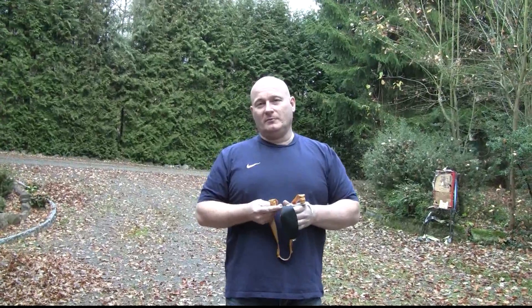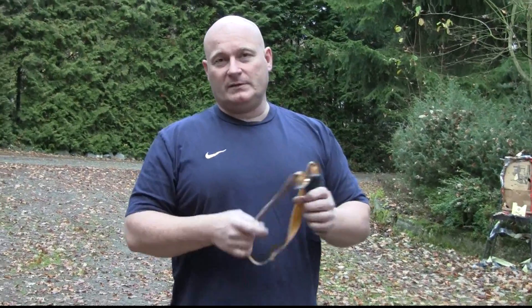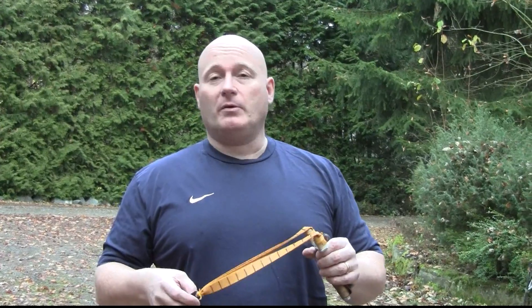Destin was here last week and he brought his great Visen Research Phantom camera. We recorded this at 1000 frames per second, which allowed me to do all kinds of evaluations and for the first time ever probably see and explain why tapered bands are so much more powerful and how much more powerful they are. See for yourself.